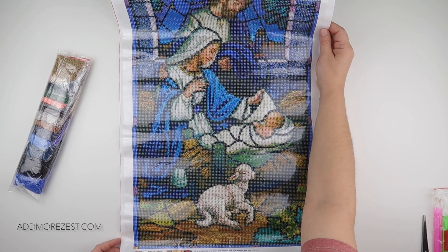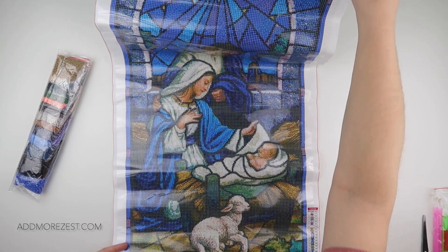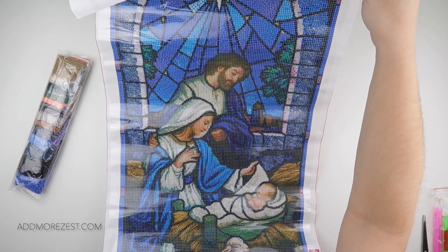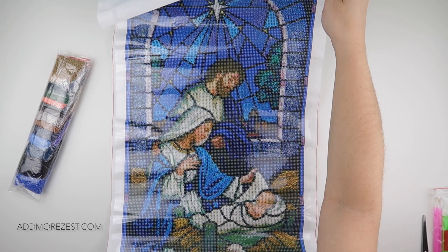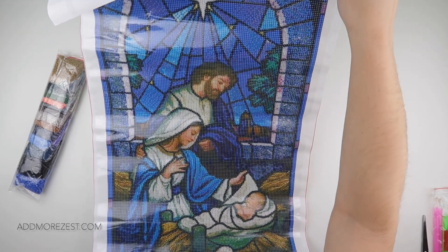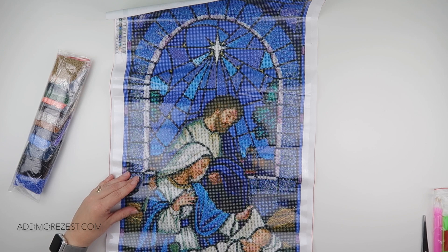I thought this was a really nice painting — maybe one that comes out at Christmas, or really it will work any time of the year. It could potentially go up in a hallway or entryway at Christmas, or on that long wall you're not quite sure what to put on. Sometimes you just have to say to yourself, why not do it, because it's pretty.